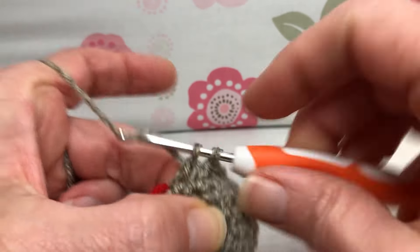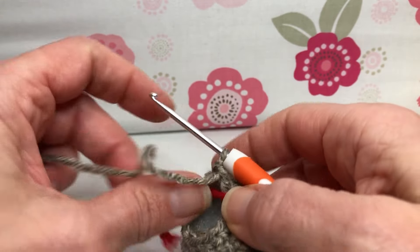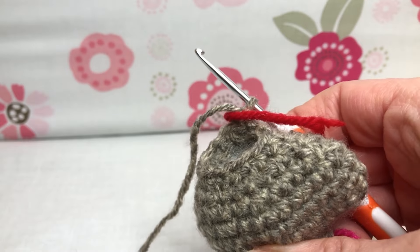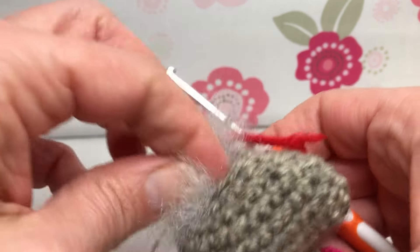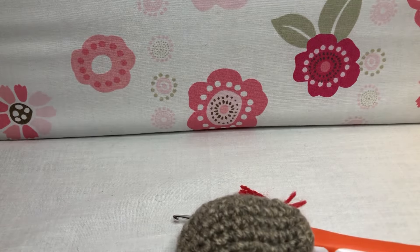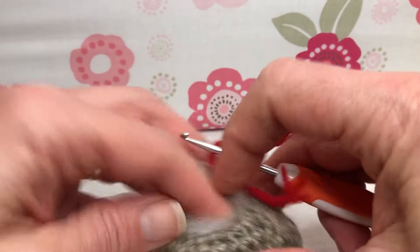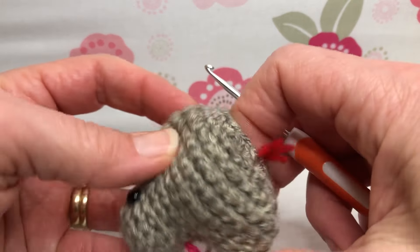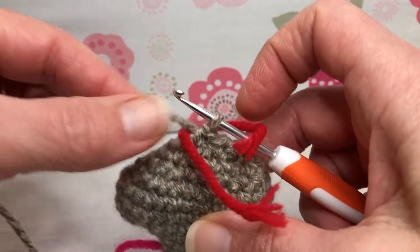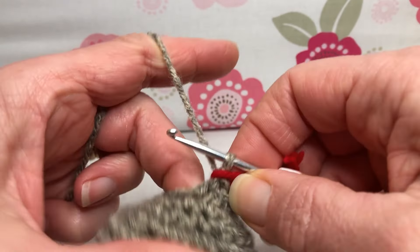Alright, that's the end of round 14. I'm going to move up my marker and we're going to do round 15 — we're just going to decrease six times, so it's going to get tight. If you want to add a little more stuffing you can. I think my guy needs a little bit — yeah, a little bit more. Sometimes you put too much in and get them overstuffed, but I think that'll be okay. I can always stuff in a little bit more if needed.